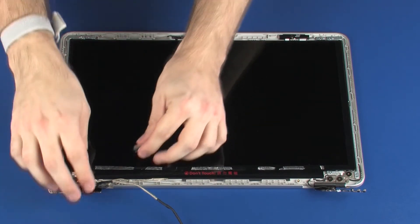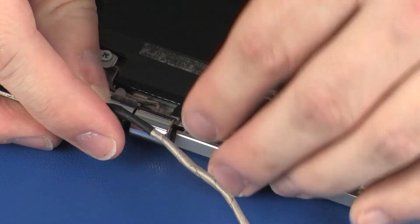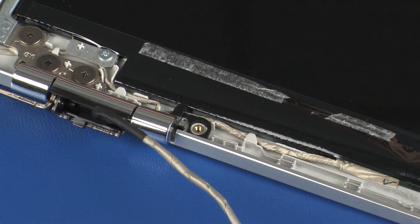Replace the display panel cable through the routing channel in the left hinge cover. Insert the left hinge cover into the left display panel hinge and place the left hinge cover onto the alignment pin on the display enclosure.